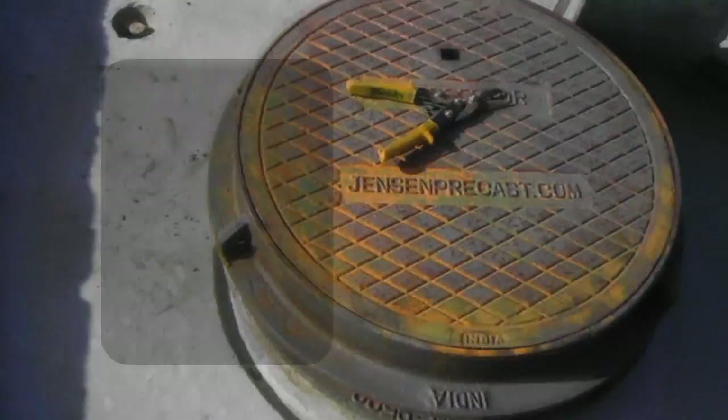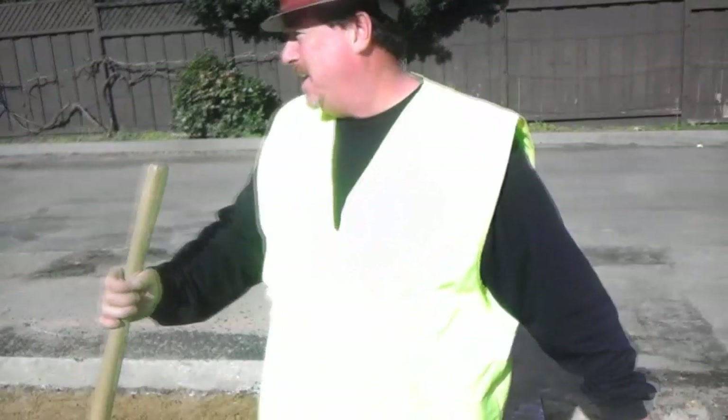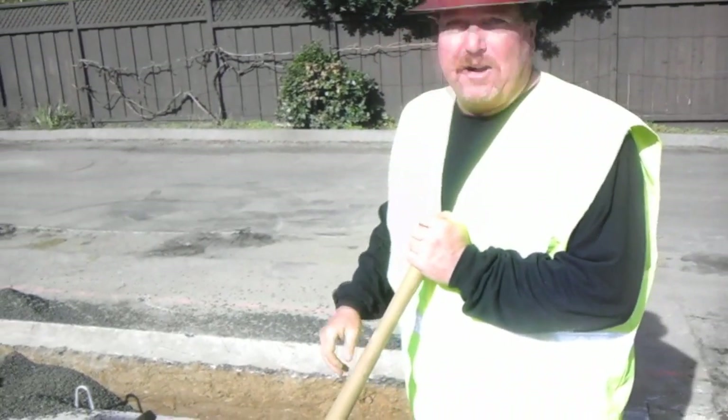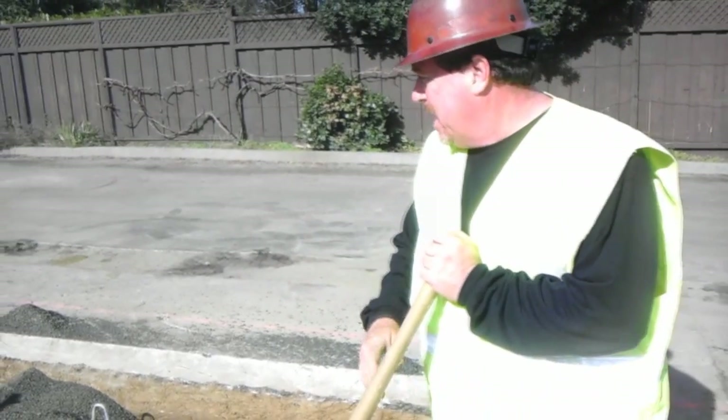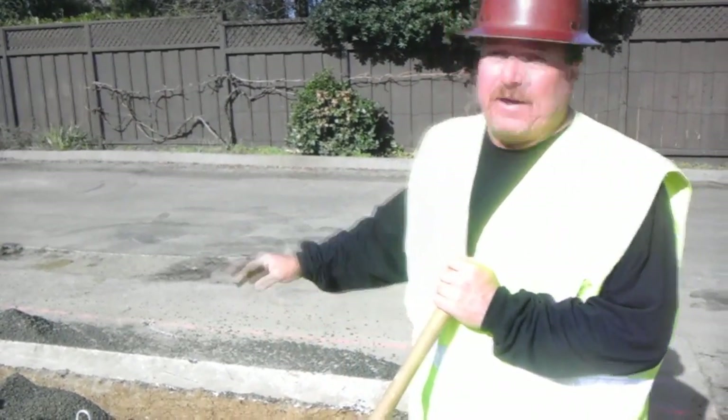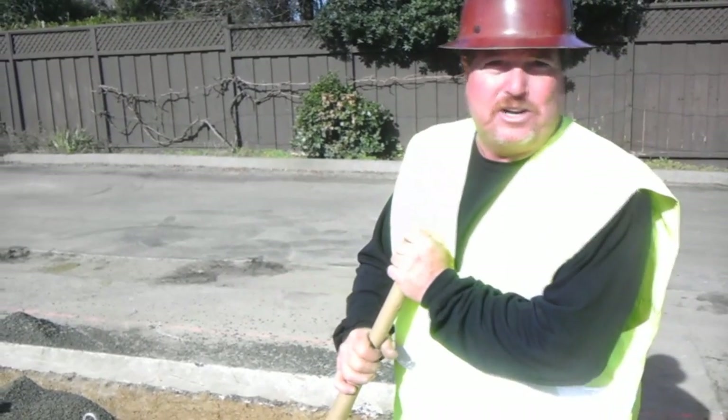Right now, we just dug the grease trap a couple days ago, put stickers down, I measured my grade, I calculated out my longest distance for my last fixture, and we have our sanitary tie-in on the backside. Right now we're filling it with gravel, just to make it 100% compaction. And after gravel, I'll set my rings, take base rock, and get my final patch in here.